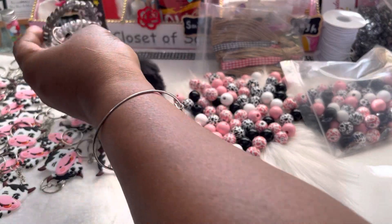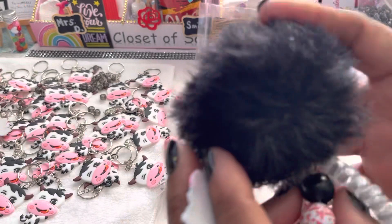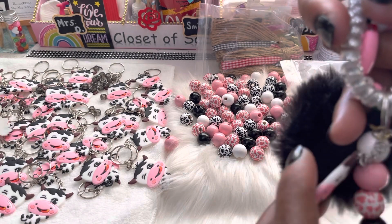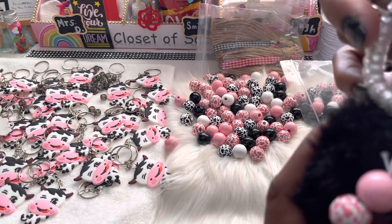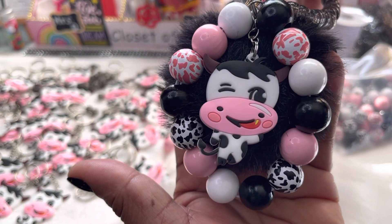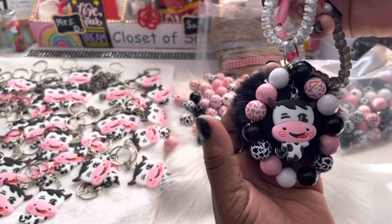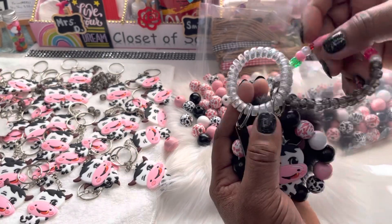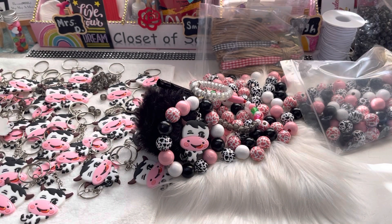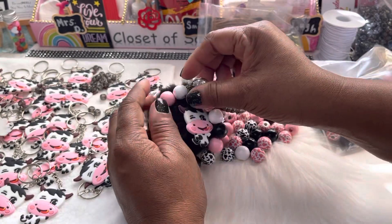Don't forget to check out Closet Sass as well on Etsy. That's it guys — that's what we're going to be working on. Make sure y'all stay tuned, and make sure your post notification bell is on so you don't miss a video anytime there's an upload over here at Closet Sass. Like, comment, share, and subscribe to the channel. Y'all be safe!